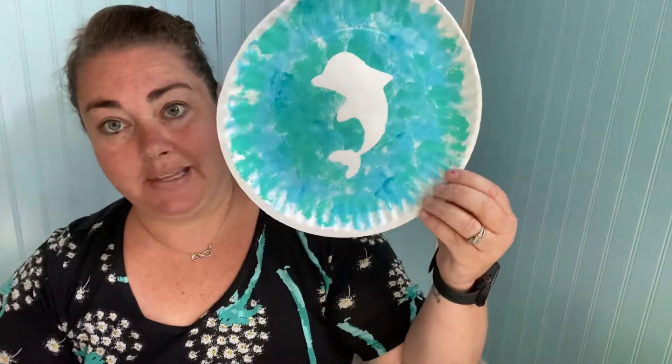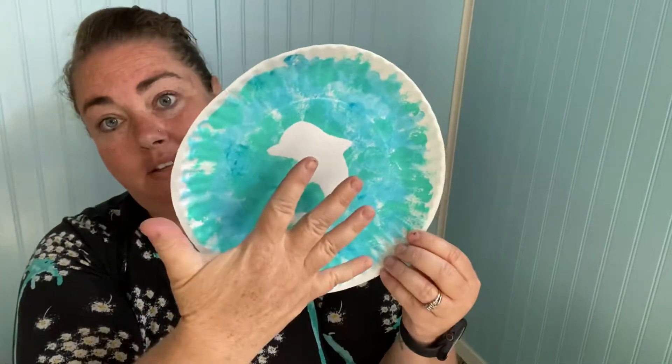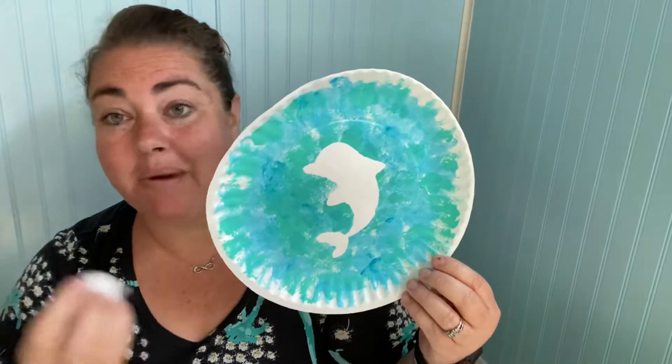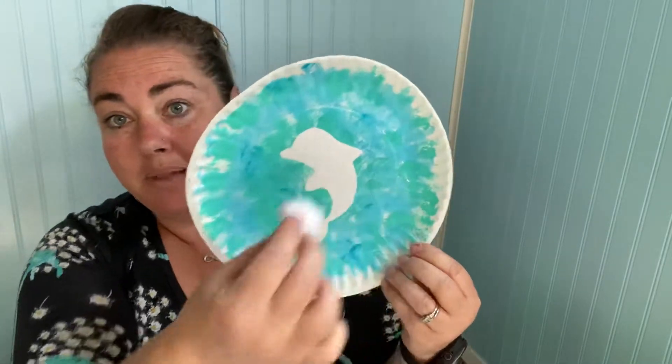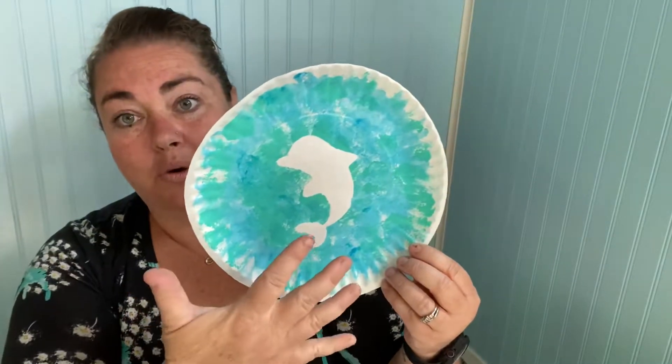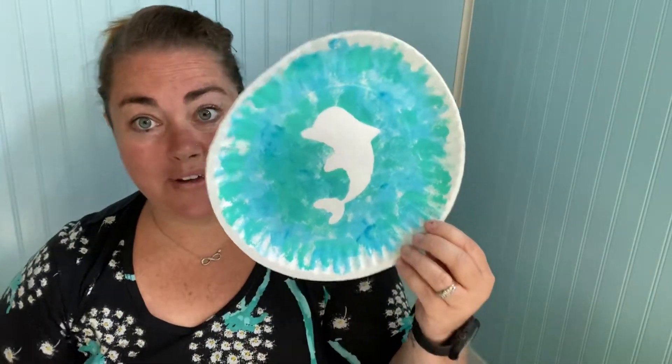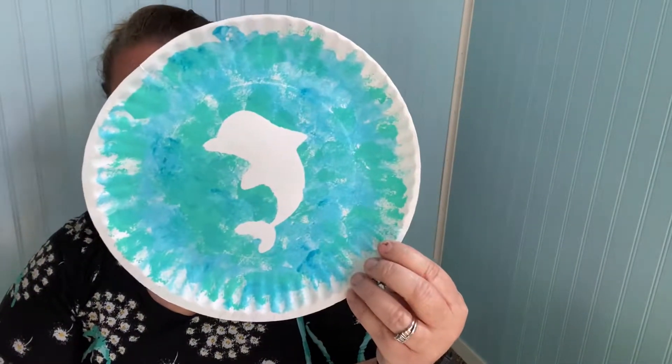We're going to use the template to make a silhouette of our animal. We're going to place it on the paper plate and then use cotton balls — or you could use crumpled up paper, anything you have around the house — and we're going to blot paint. Once it's all dried, we can remove the template and it just leaves the silhouette of our mammal.